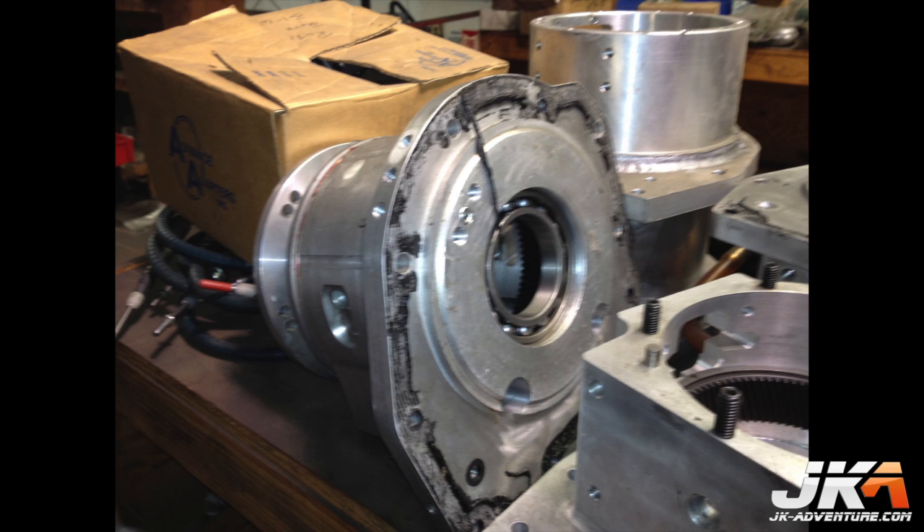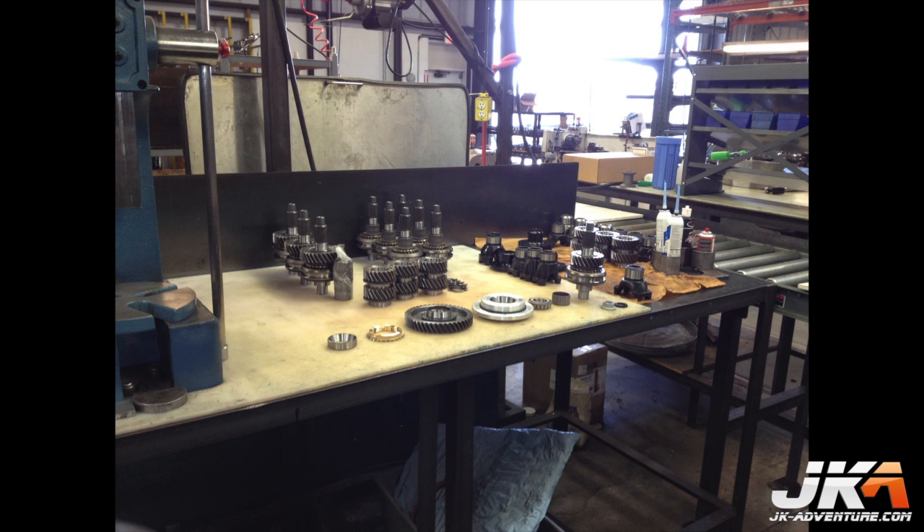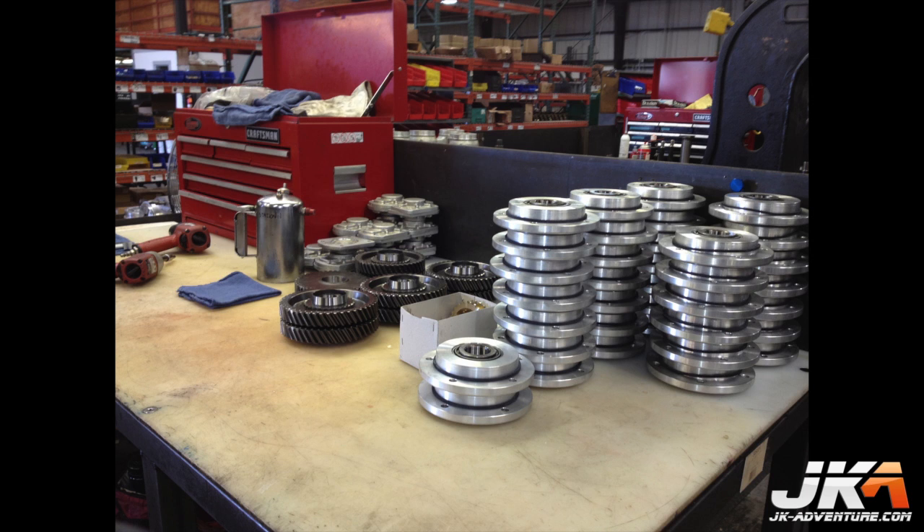This is one of the test units from when the Ruby crawler was being designed. Here are some assemblies like the ones going into our case, and others stacked up waiting for your order. Each Atlas transfer case is custom built to the specs indicated by the customer.